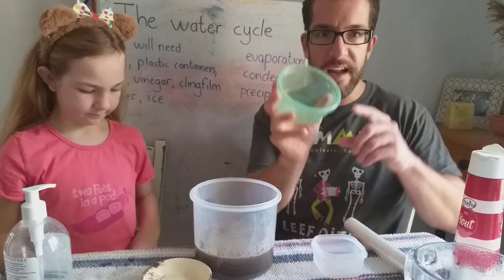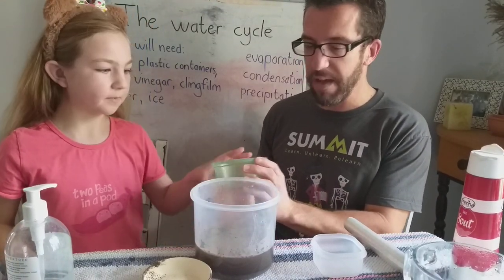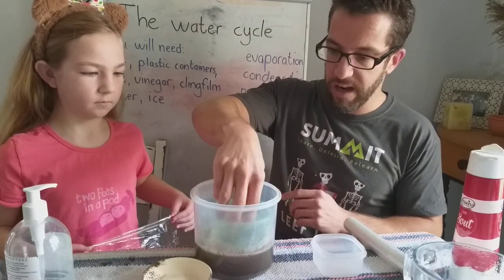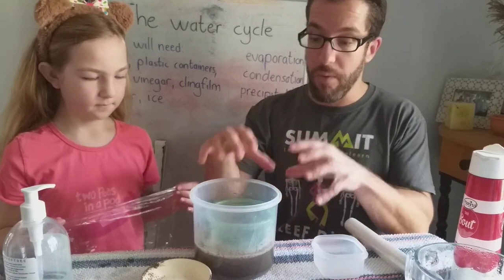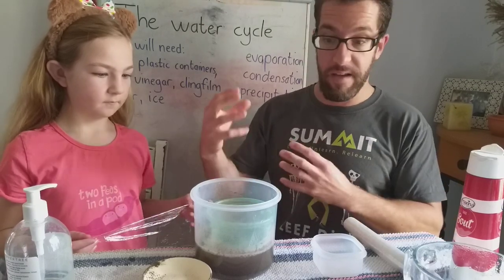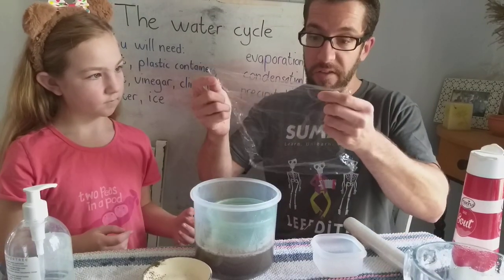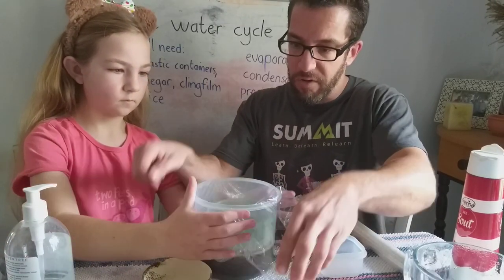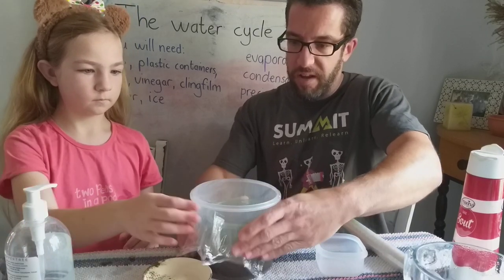We're going to pour some boiling water into our concoction. Then we're going to take another container — as you can see this one is completely empty — and we're going to put it inside our container. That green container is going to represent the land, where our rain will eventually fall. Then you need some cling film, and this is going to be our atmosphere. So carefully put the cling wrap on your container and bunch it up nice and tight.